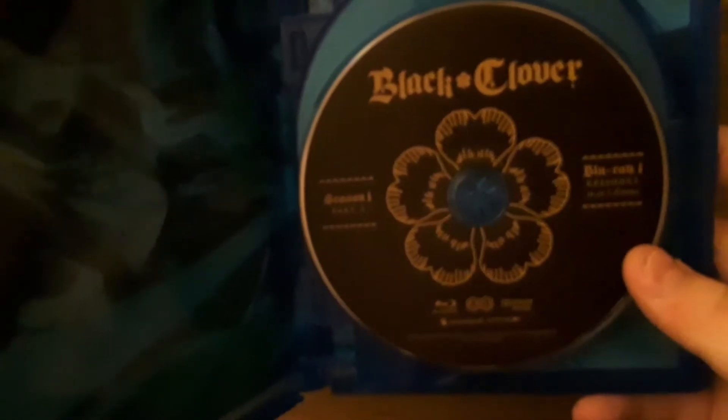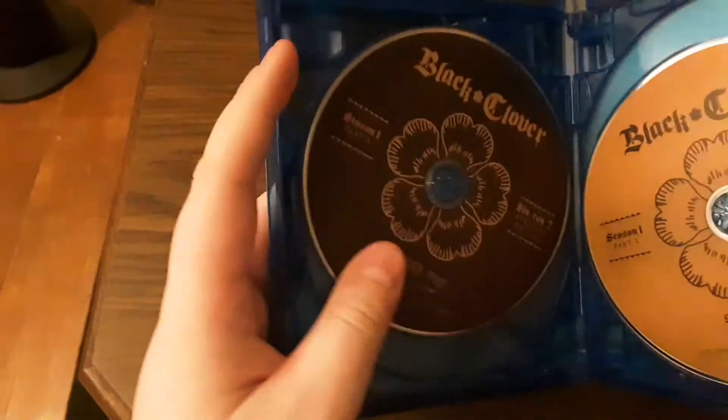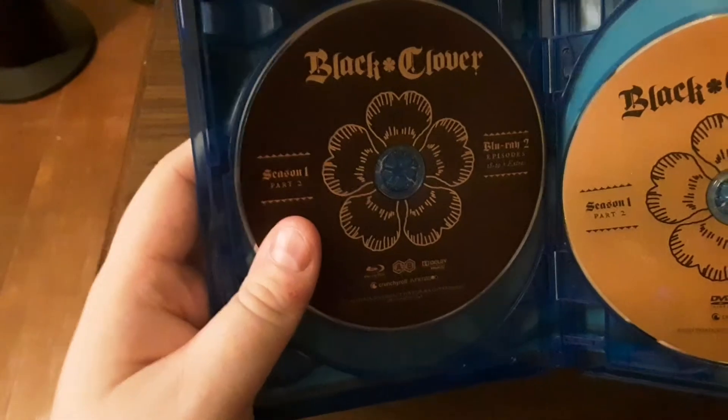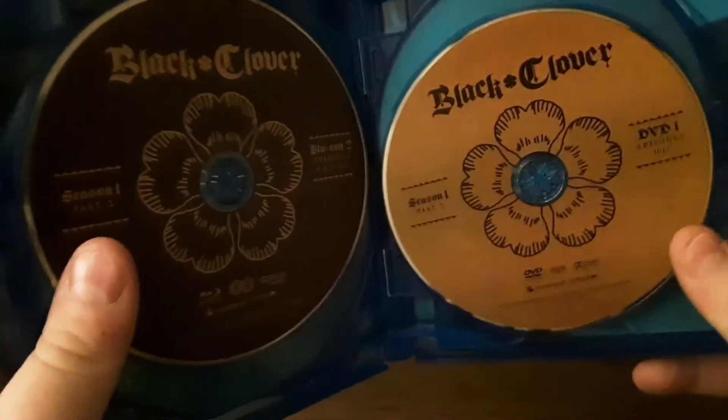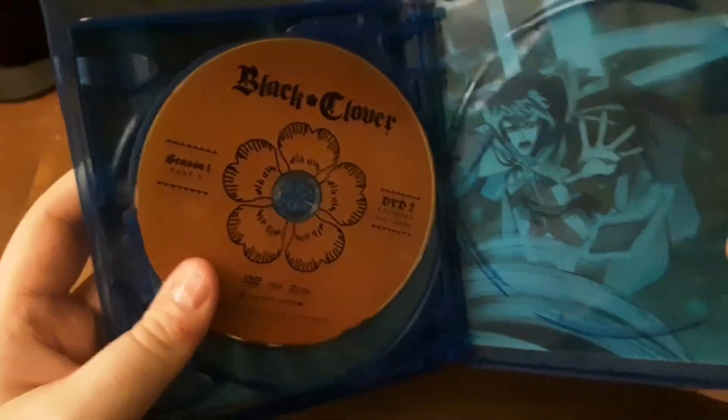Open it up and you get Disc 1 Blu-ray, episodes 11 through 17 plus extras. And then you get some inside artwork on that side. Flip it and you get episodes 18 through 19 and extras on Blu-ray Disc 2. Then you get your DVD. DVD again. And then there's the back artwork.